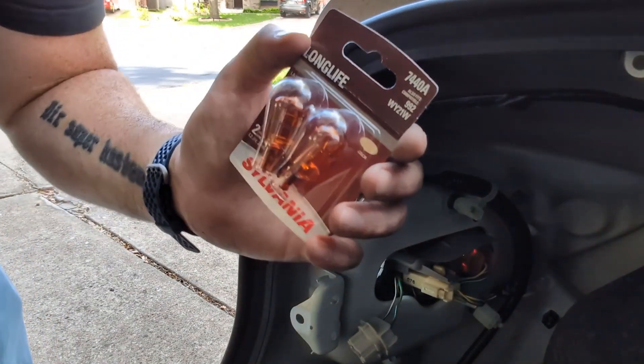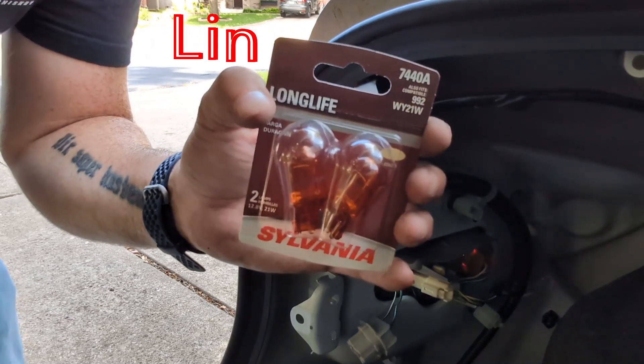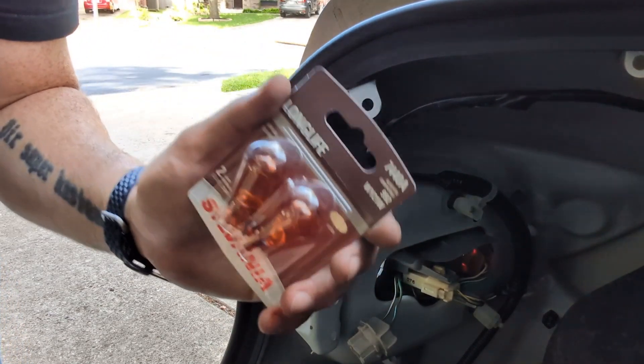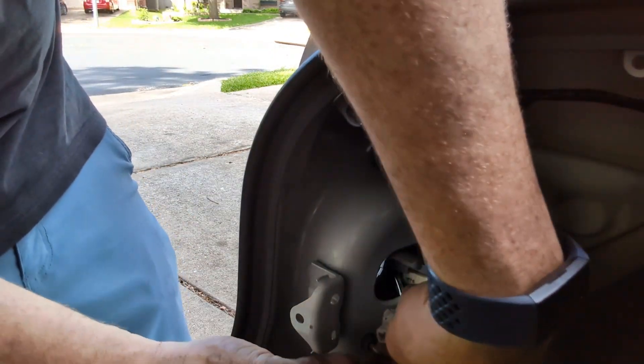Now we're going to replace it with the 7440A's — link in the description. These are meant for the back turn signals, and it's easy peasy.